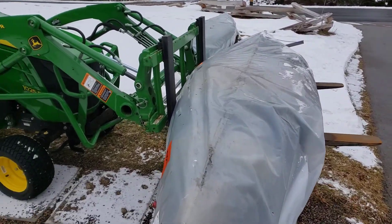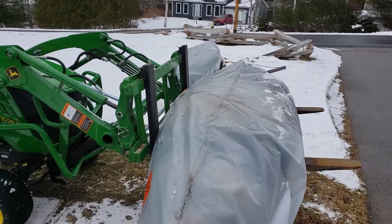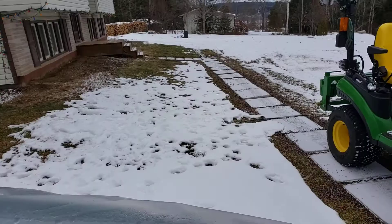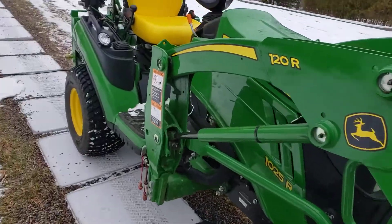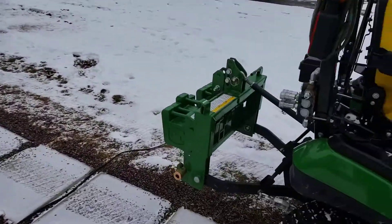I bought the tractor basically to save my back — both for snow removal for the business, to keep my driveway clear, and to offload tractor trailers of boats and move them around our 1.3 acre yard. One of the things I didn't have was ballast for the back of the tractor. I normally have either the tiller or the snow blower on it.